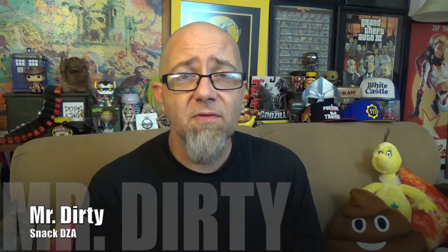Hey there Filthy Animals, Mr. Dirty back with another episode of the GTM Show. Today we've got something new from Arby's — their gyros. Pretty much when they brought these out a couple years ago, they brought us roast beef, turkey and whatnot. What was missing was the traditional Greek gyro. The one with the beef-lamb mixture that comes on the spit where they slice off strips of meat. So here we are a few years later and they finally added what should have been the first one on the menu.